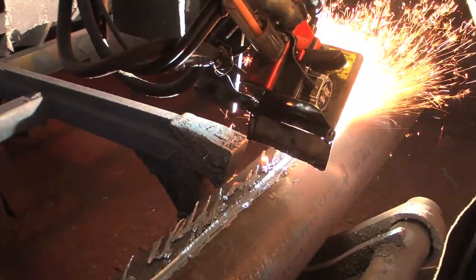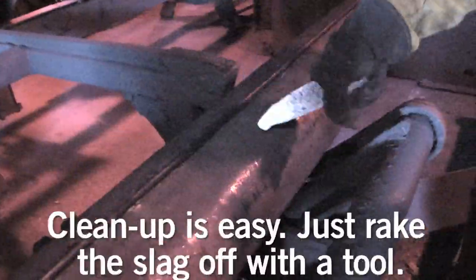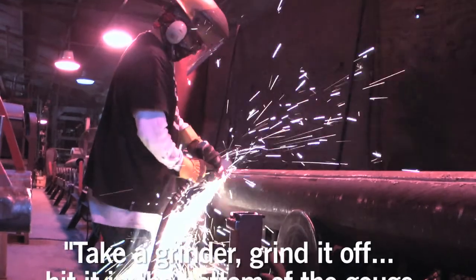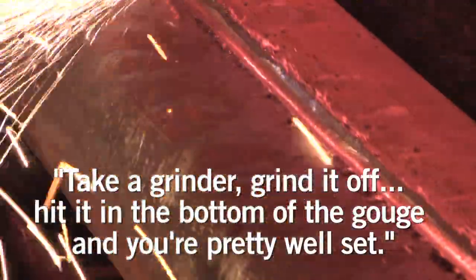It's easy to clean up. All you have to do is take a tool and scrape most of it off, take a 7-inch grinder, grind it off, turn it up, hit it in the bottom of the gouge, and you're pretty well set.